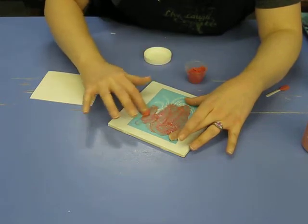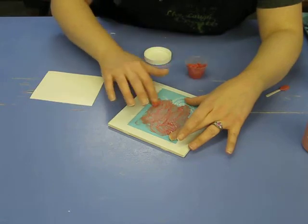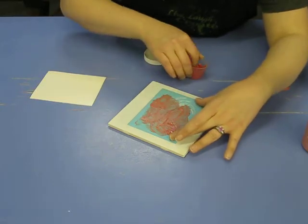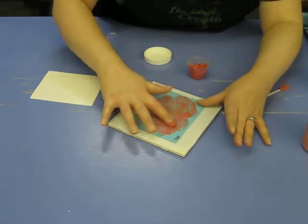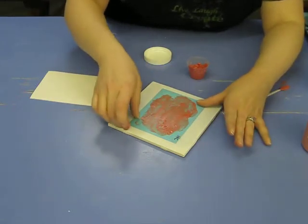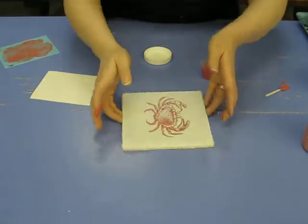You can paint a background first — I already did that. I sponged a little blue on there so it'll look like he's kind of in the sea. Once you have everything covered, you just peel it off and then you have your design.